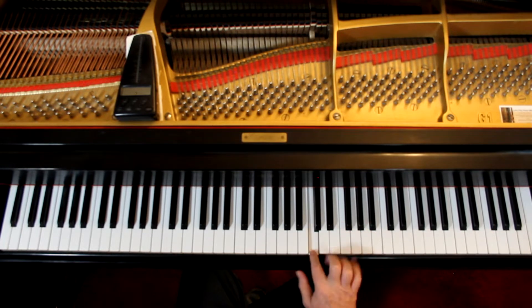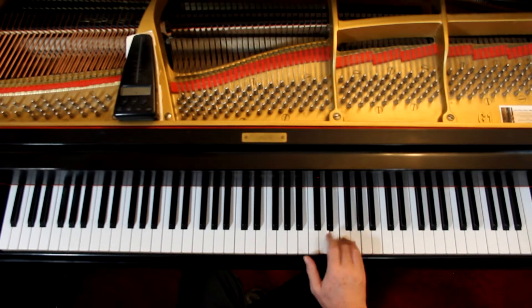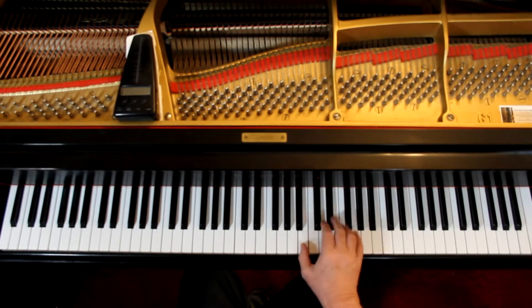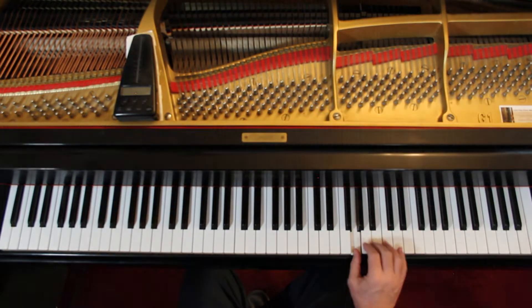I recommend a second finger on that second note, because we're doing a pattern here and anywhere else. Here I get this pattern and I'm going to finger it the same way. And here — because I want the thumb on the grace note. I'm leaving the grace note out right now.